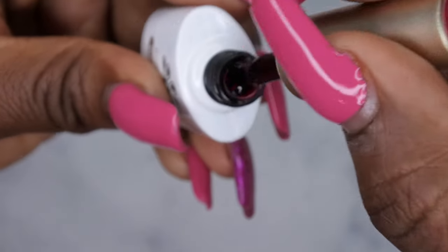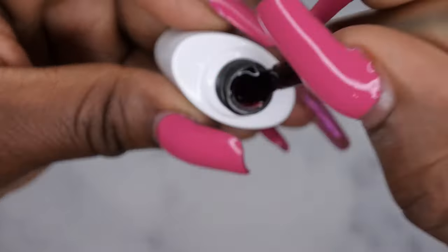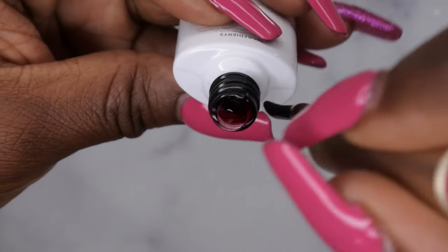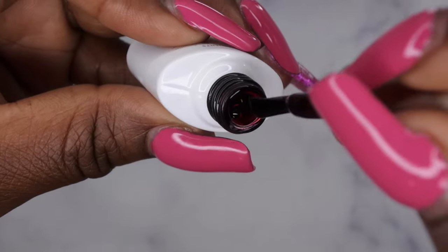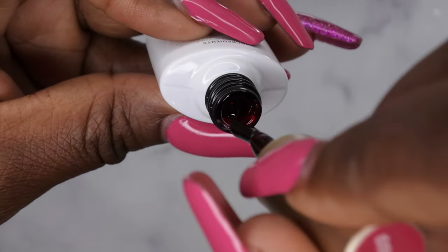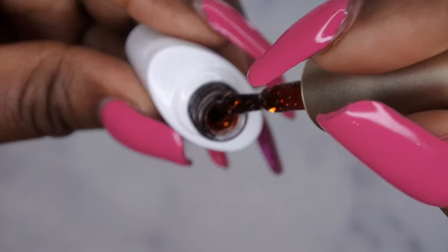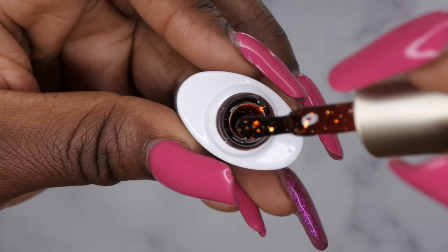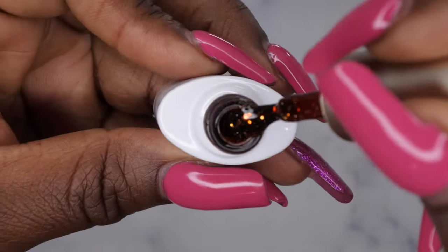BPCA03. This is kind of a maroon, kind of deep purpley or deep red. It's kind of like a bloody red glassy color. It's really pretty. BPCA04. This is kind of like a deeper glassy orange that has gold flakes in it. That's really pretty too. I like that a lot.